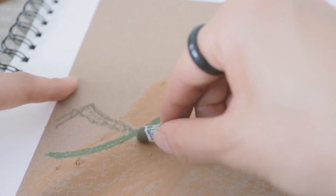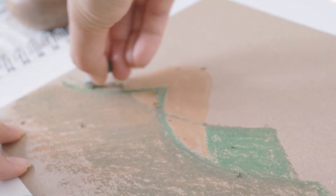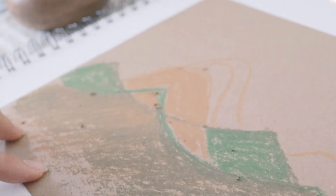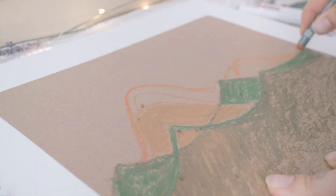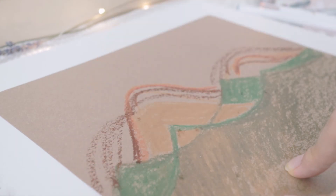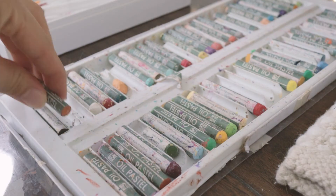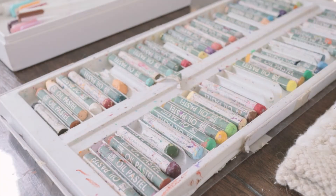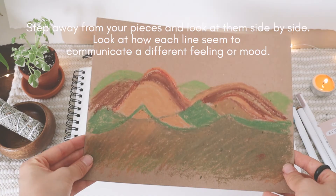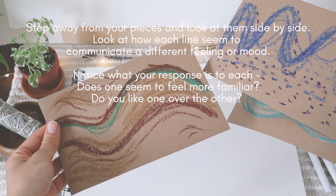This is a really good exercise to do every day or on a regular basis, just to check in with yourself and see how you're feeling throughout the week or throughout the month. Once you are done, step away from your pieces and look at them side by side. Look at how each line seems to communicate a different feeling or mood. Notice what your response is to each — does one seem to feel more familiar, or do you like one over the other?